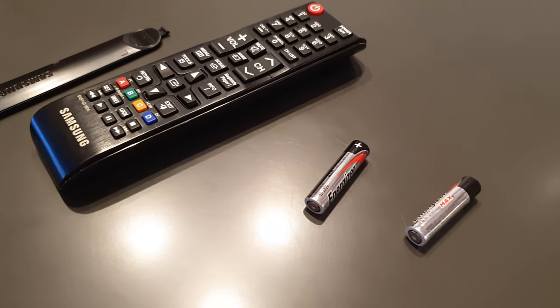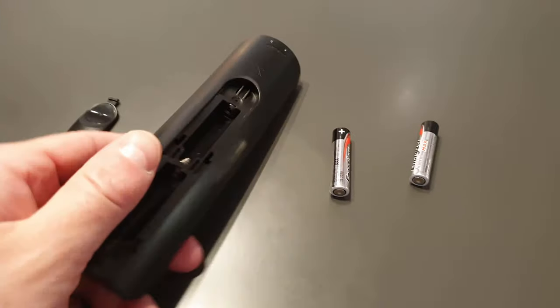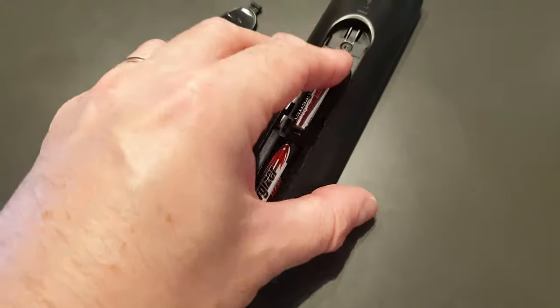Hey there gang! Do you suspect your remote control might not be working? Want to know if the actual problem is with the remote control or the TV itself? Here's a little trick I learned in the army.